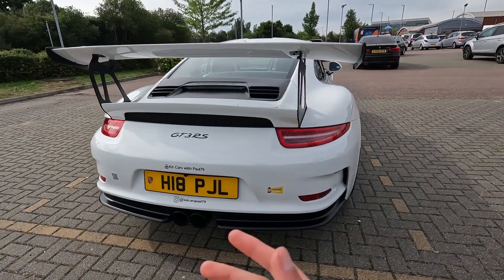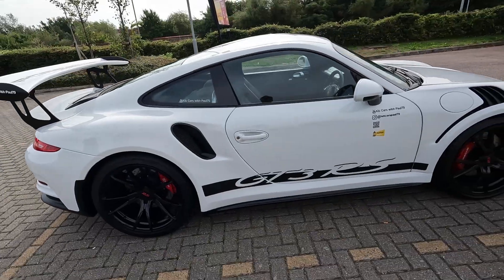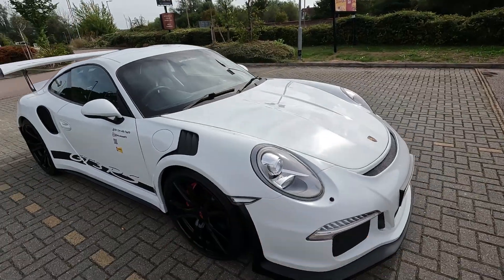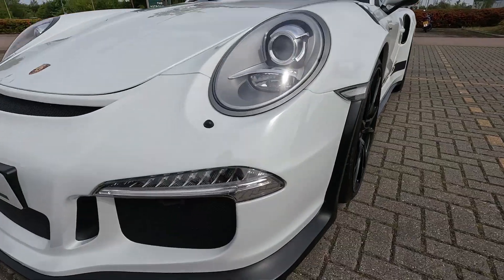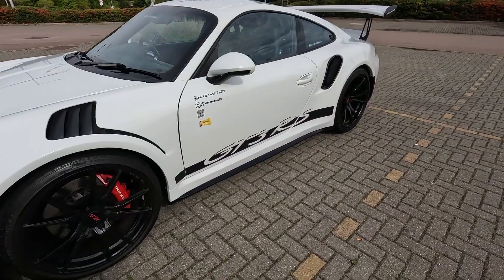There's no bits where you'd say it's missing this or that. It's nice and low, it is a Porsche, it's got an MOT, got that wide stance. This was all done by the owner — the mesh grills, all the bits inside to get it to be what it is.